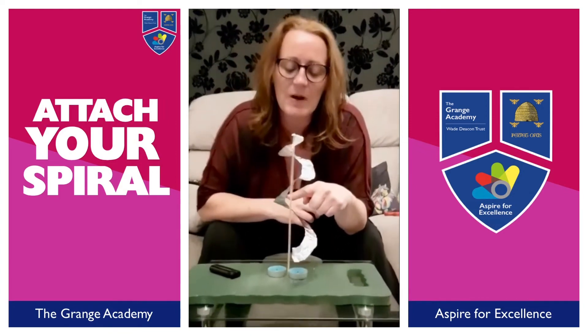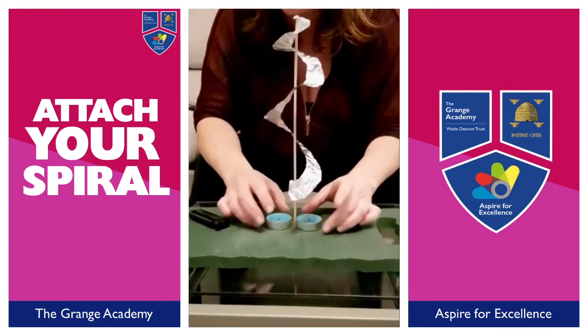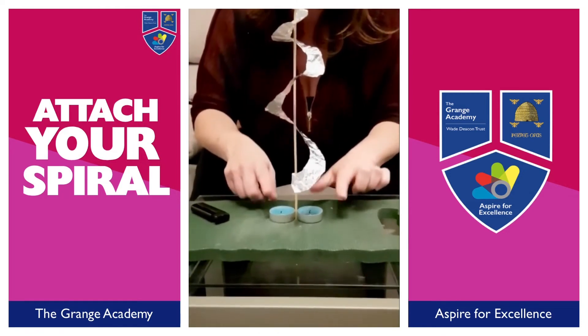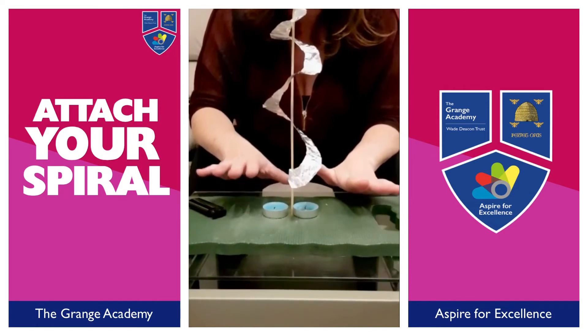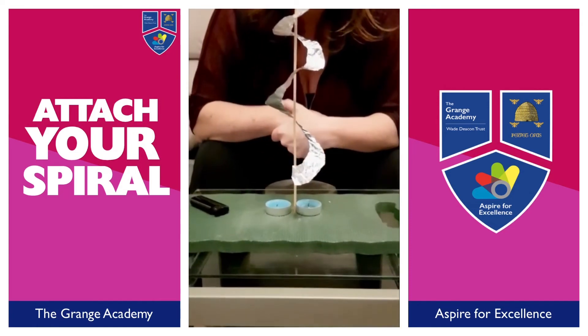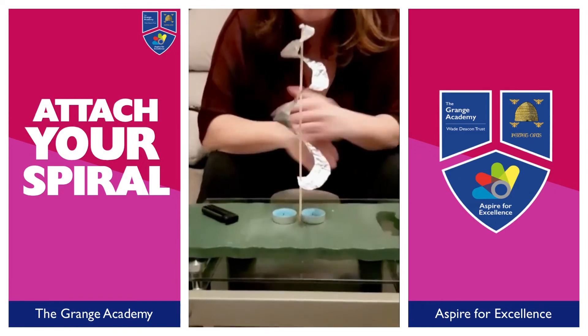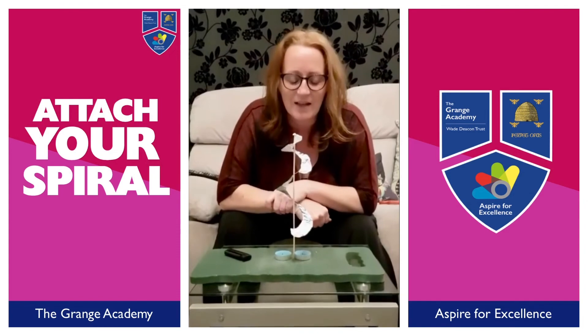Make sure that the kebab stick doesn't touch the spiral at all, and then we're going to light these candles. Now obviously, because you're using fire and candles, you need to make sure that you've got your parents with you so that nothing catches light. You need to use quite good foil so that it holds in place and the foil is nowhere near the candles. Okay, so we're going to light the candles.